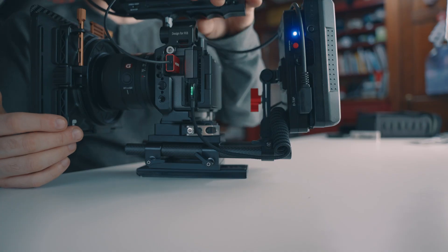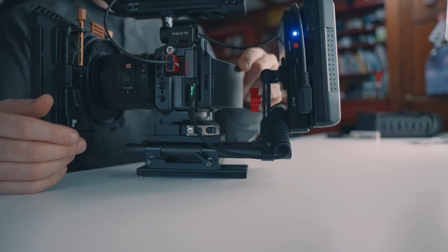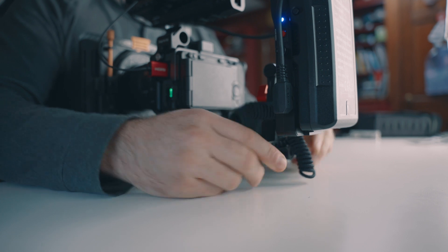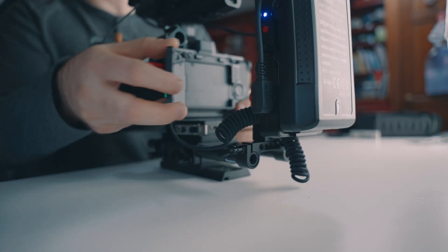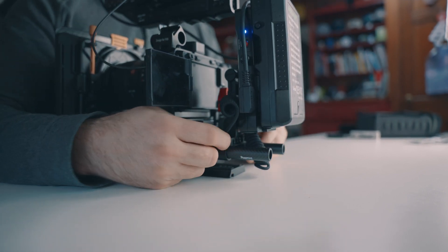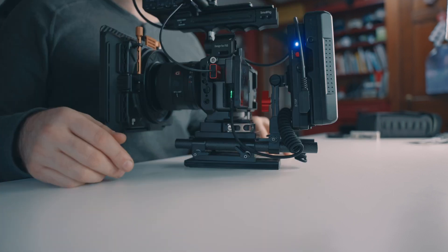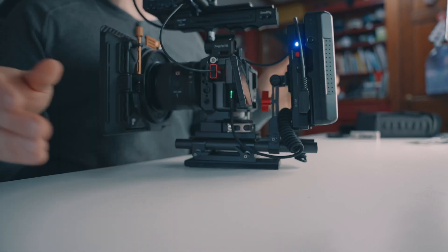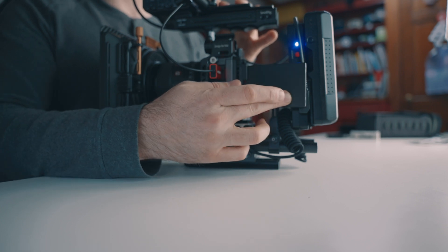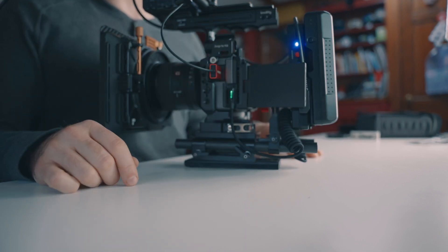One thing I forgot to mention: whenever you mount something behind a camera with a flip-out LCD, it can block the door. The beauty of having everything on rails is that I can loosen this, back it up, flip the door out, and then move it back in quite close — keeps the rig compact and everything close to the center of gravity. When filming, I have it out to see the screen; when moving around or setting the camera down, I always tuck the battery adapter back in and fold the LCD up against the side so it's out of the way and protected.